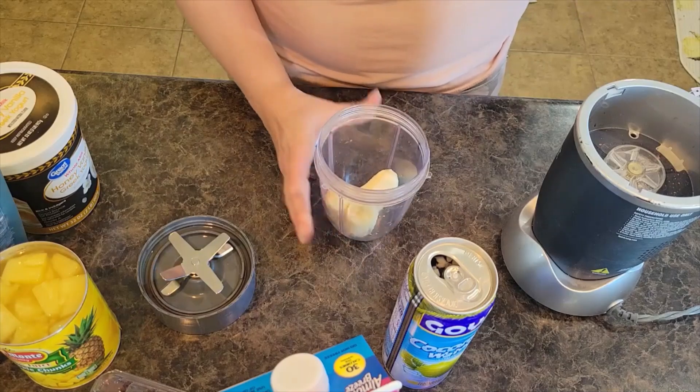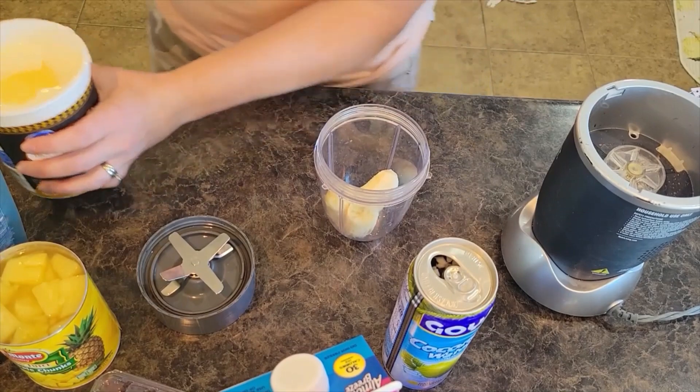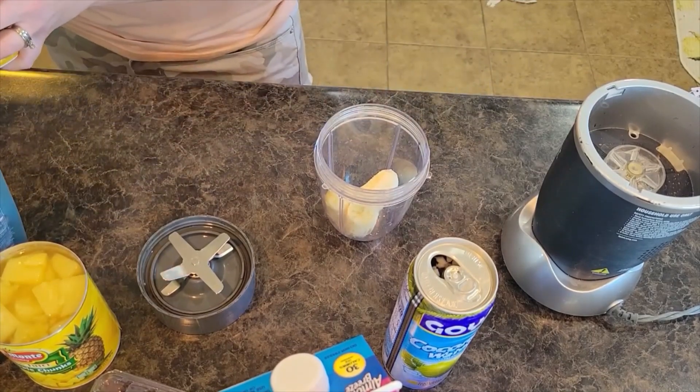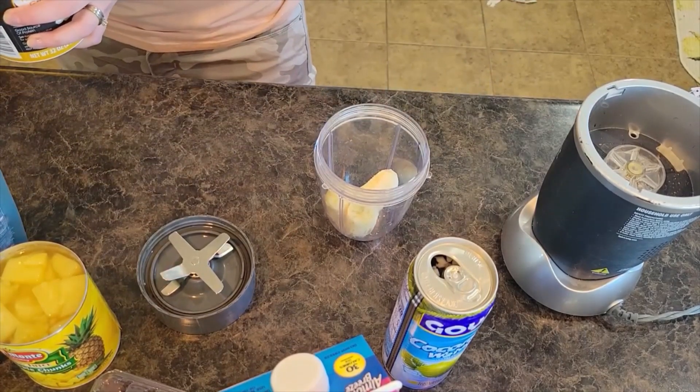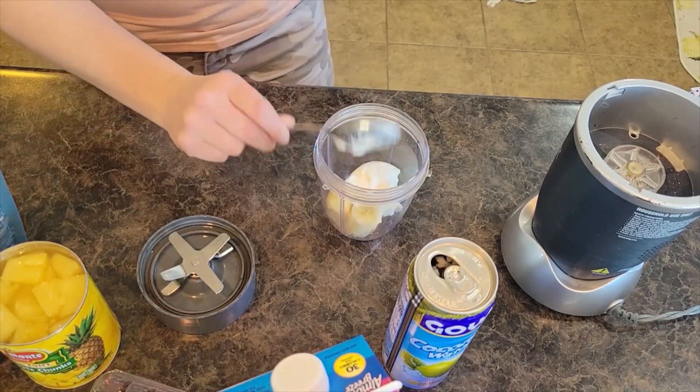I am starting with a small banana here in my blender cup, and I am going to put in a scoop of Greek yogurt — actually that's quite a bit. Maybe a fourth to half a cup of Greek yogurt.